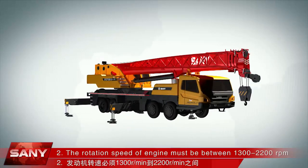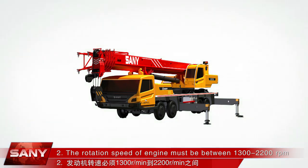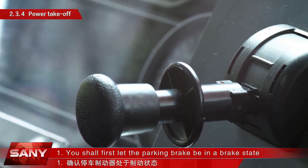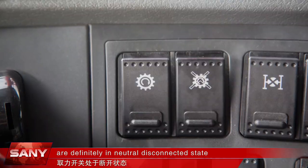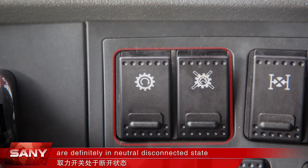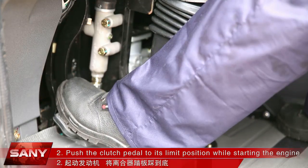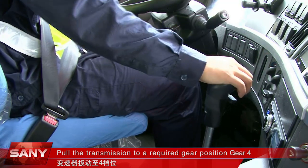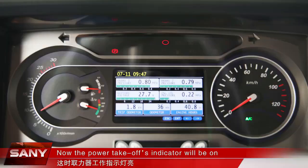The rotation speed of the engine must be between 1,300 to 2,200 RPM for exhaust braking. Power takeoff operation steps: first, let the parking brake be in a brake state and ensure that the gear lever and power takeoff are definitely in neutral and disconnected state. Push the clutch pedal to its limit position while starting the engine, then pull the transmission to a required gear position. Connect the power takeoff and slowly release the clutch pedal. The power takeoff indicator shall then be on.